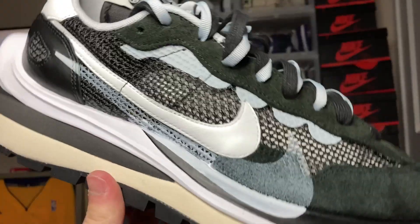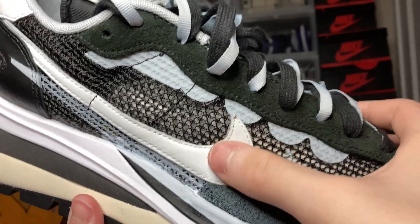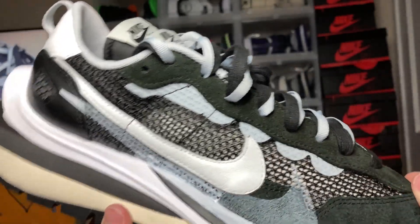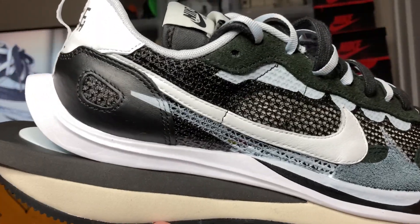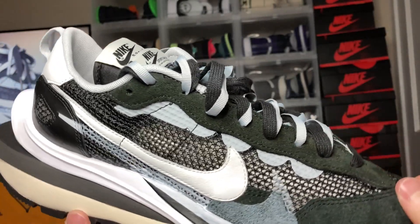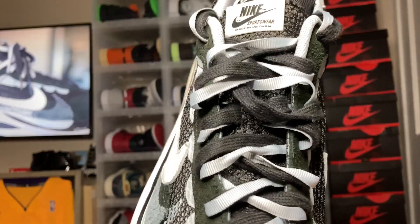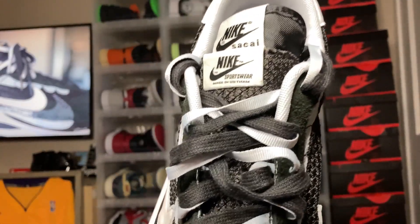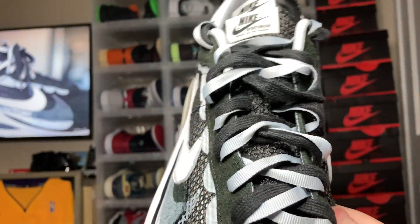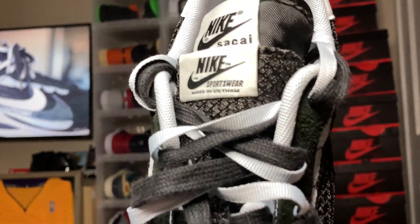As you can see on the sneaker, you do get this leather Nike logo in white and then a spray-painted one in white fading into black. The leather on the Nike swoosh is actually very soft, and definitely a 10 out of 10 for materials on the sneaker. Also on the Nike Sacai, you do get two sets of laces already attached — you get this mostly light gray and then black on top.